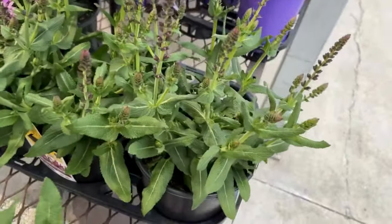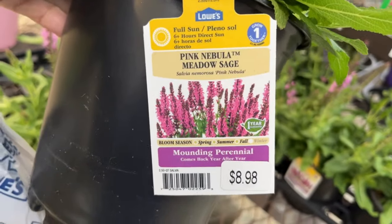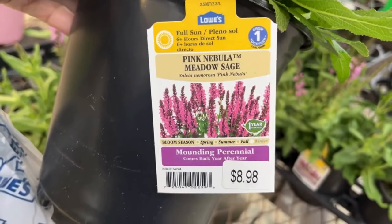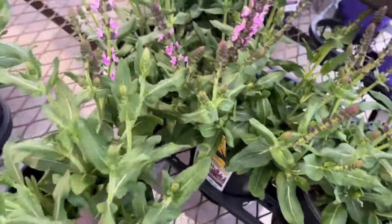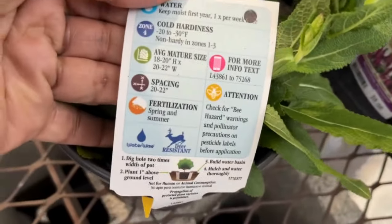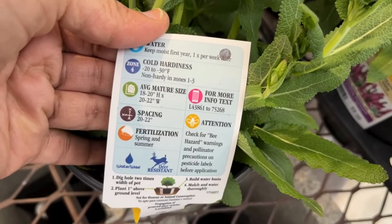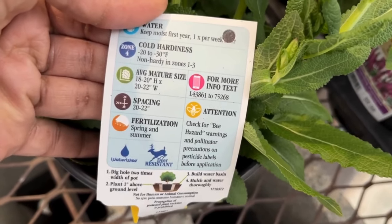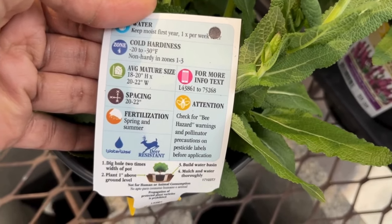Over here they have sage — I was surprised when I saw these. They're $8.98 and they love full sun. They bloom spring, summer, and fall. When they finish blooming, make sure you cut off the spent blooms to promote new blooms, because you have three seasons where they will bloom for you. They're non-hardy in zones 1, 2, and 3. They will get 18 to 20 inches tall and 20 to 22 inches wide, so keep that in mind — they will get bigger.